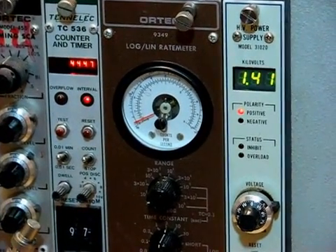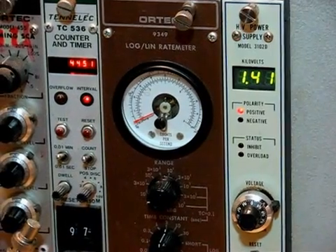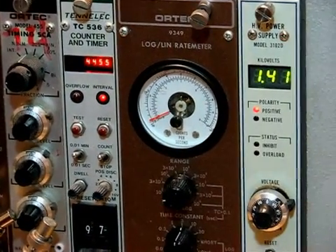You can see the needle now is close to zero. There are very few neutrons from background being detected.